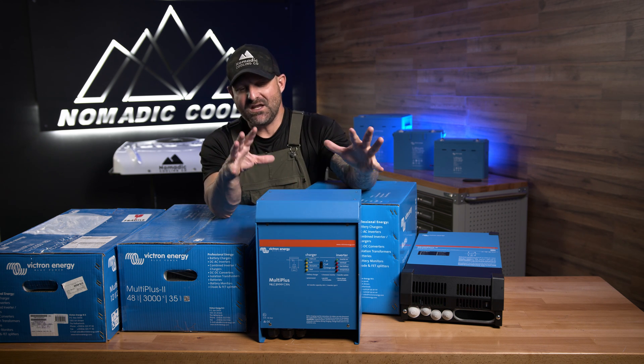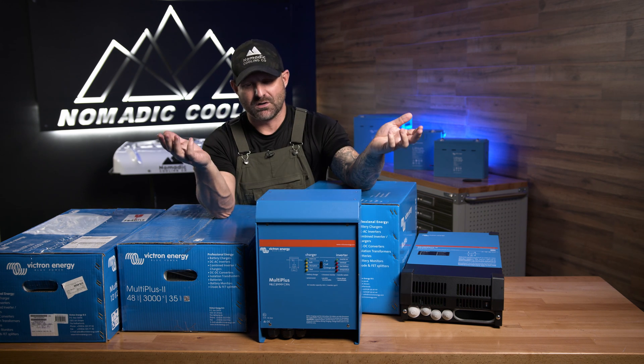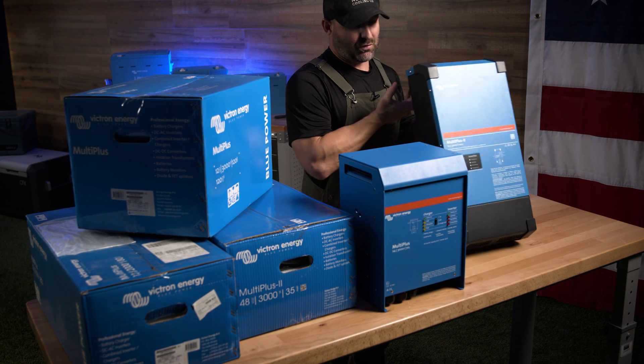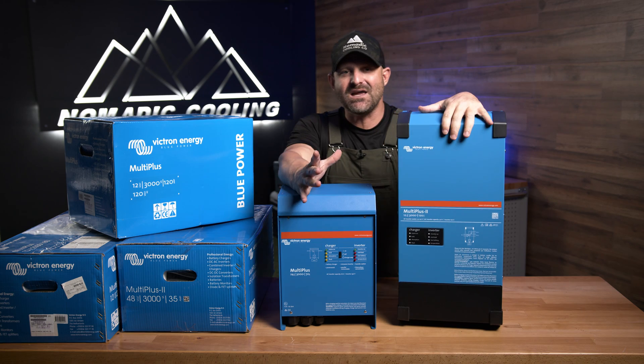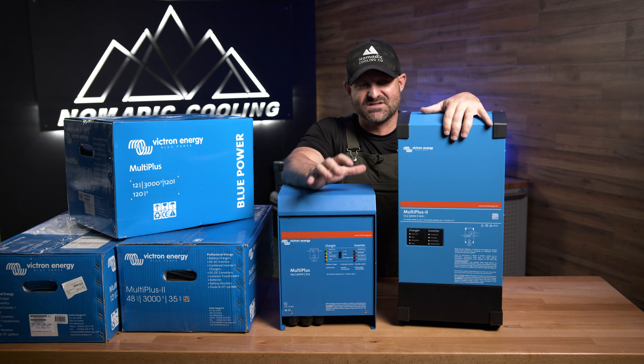If you need any more information, we're going to do a more in-depth unboxing about all of these a little bit later. I just wanted to put these side by side real quick to show you really the size difference between the two and why the size of the actual inverter may be the most important thing for where your design is going to go.